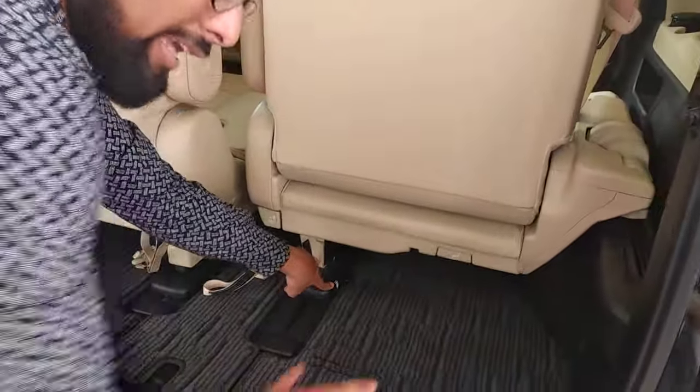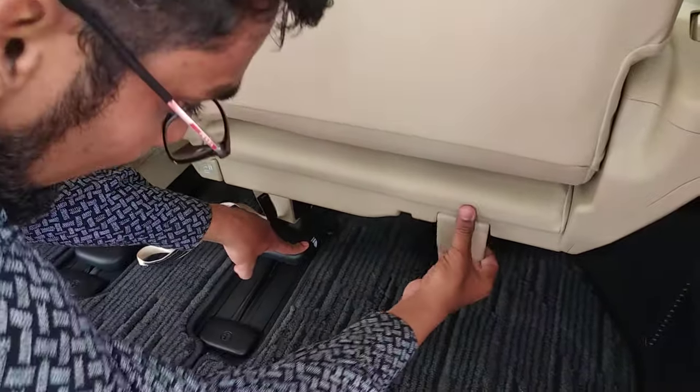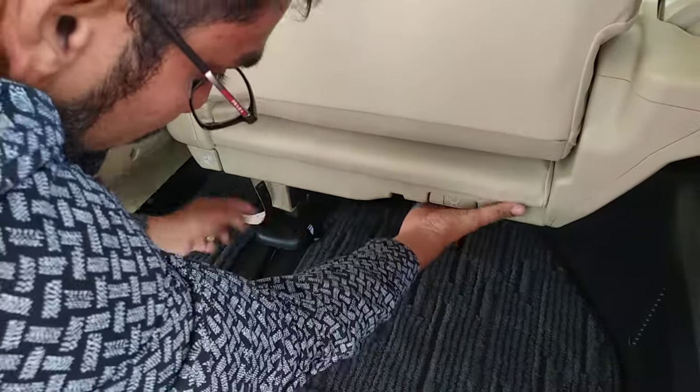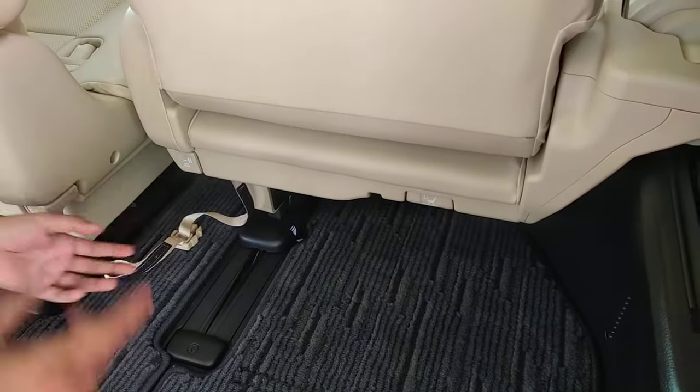First, you can see over here there is an arrow. You have to match this arrow to the arrow which is available on the floor. Only when you match the arrows can you fold the seat.